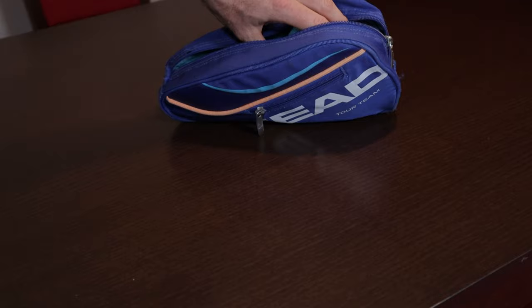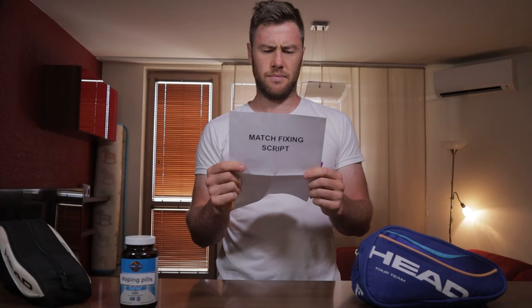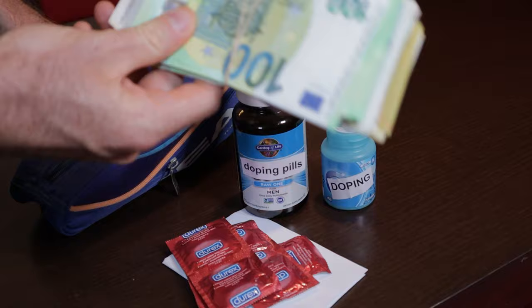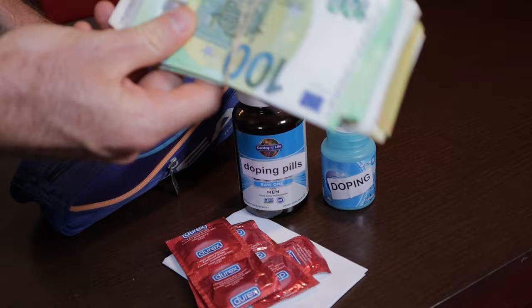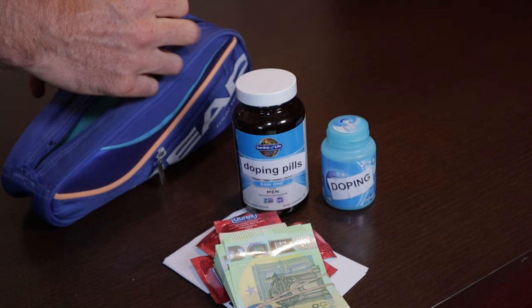Let me guess — you think it's something like this. Doping pills. More doping pills — these are actually very, very good. What is that? A match fixing script. That's an old one. Condoms of course. Some cash from those match fixings. These two work great together.